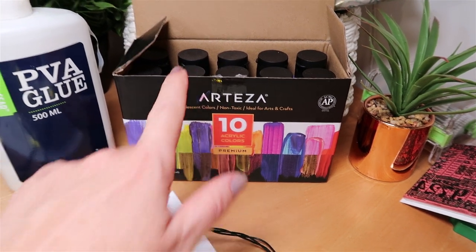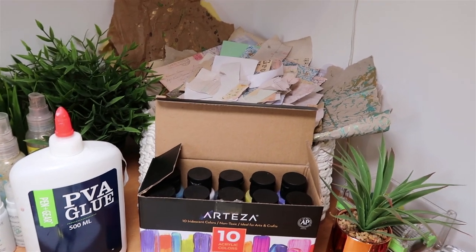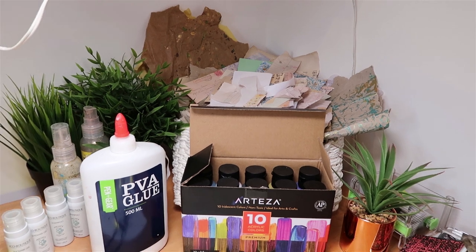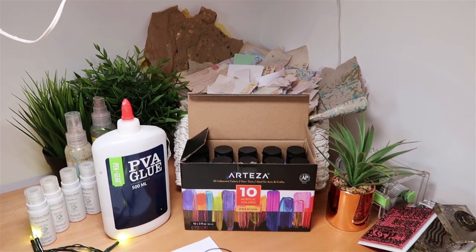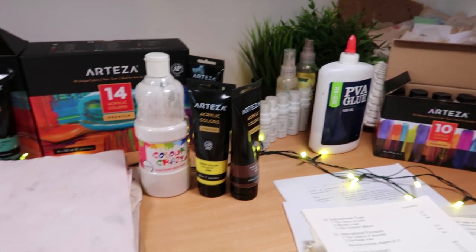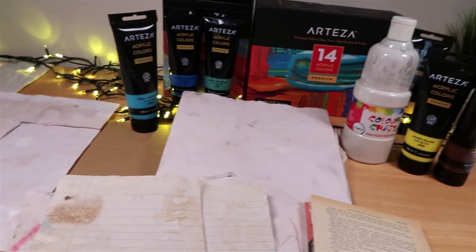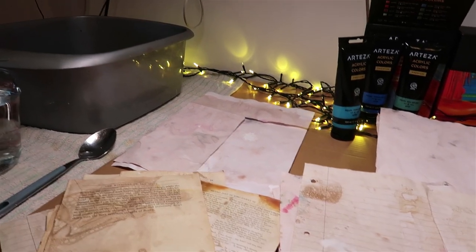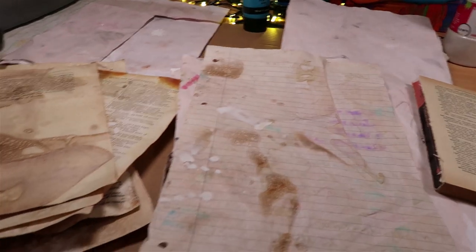If you wanted to, you could also dunk your scraps — I have my scrap box here as a reminder. I think that's pretty much all the supplies we need. I've got some gloves to protect my hands as well, so let me set up the table and we can start making the mixture and dunking those papers.